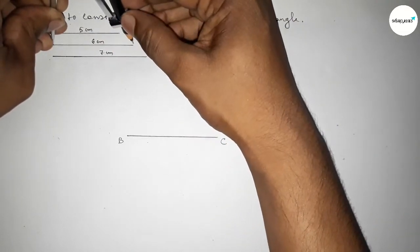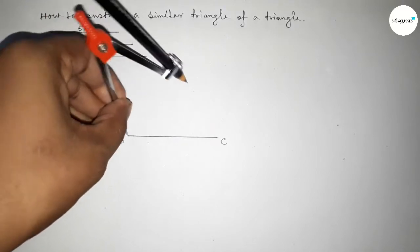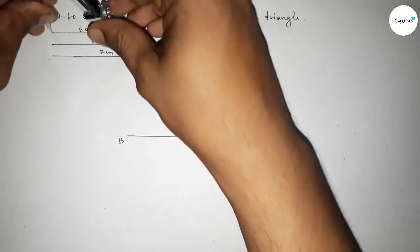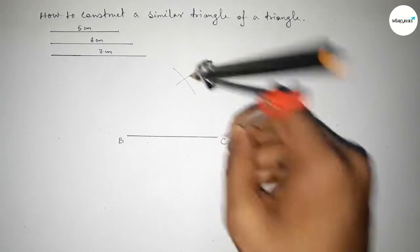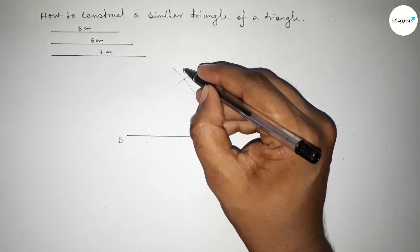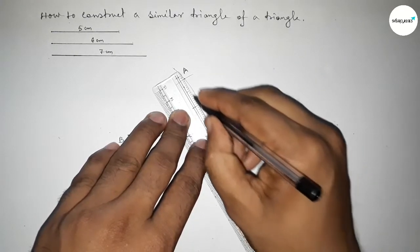Now taking the length of six centimeters by using compass, putting the compass on point B and drawing an arc. Then taking the length of five centimeters by using compass, putting the compass on point C and cutting an arc. Both curves intersect at a point — taking that as point A.